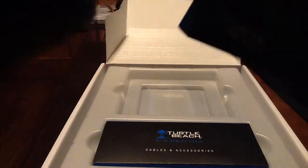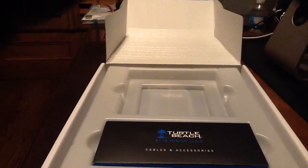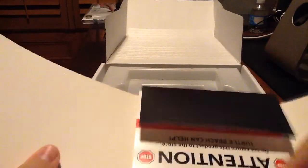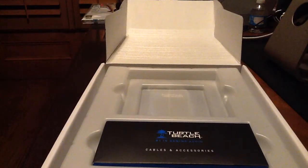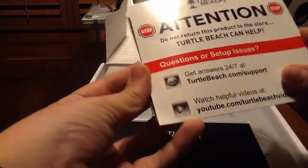How do we do this? Here we go. Try this out. And in here you've just got all the basic knowledge you'll ever need. This is a quick start guide, warranty, and the classical stickers — the beautiful stickers.